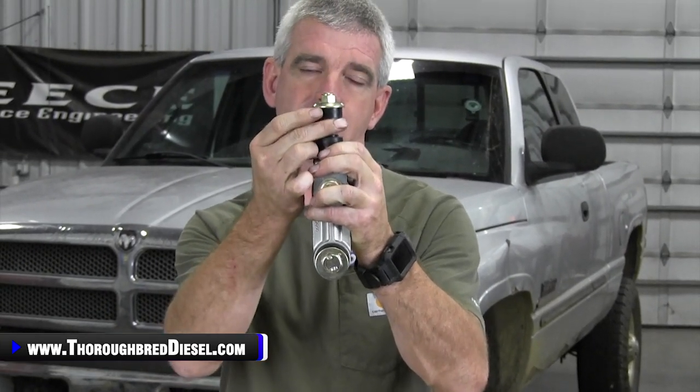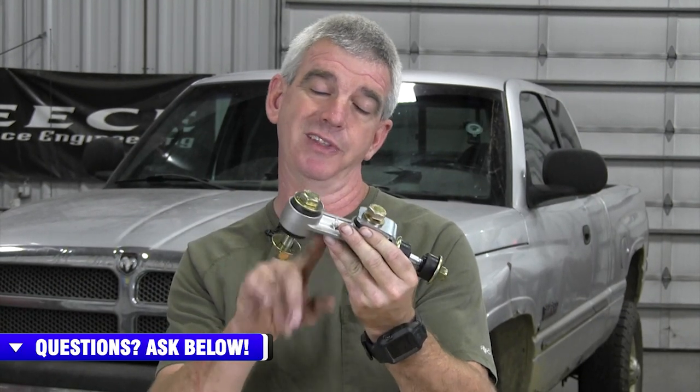Enter BD's upgraded sway bar end links. The nice thing about these is the upgraded polyurethane bushings everywhere, including inside of this unit right here. These are actually going to be replaceable, making this a serviceable unit. So you don't have to continue to buy sway bar end links every time yours wear out — you just get the serviceable portion of these and away you go.